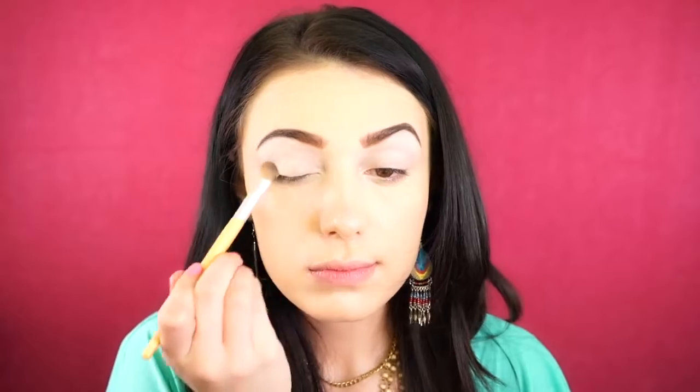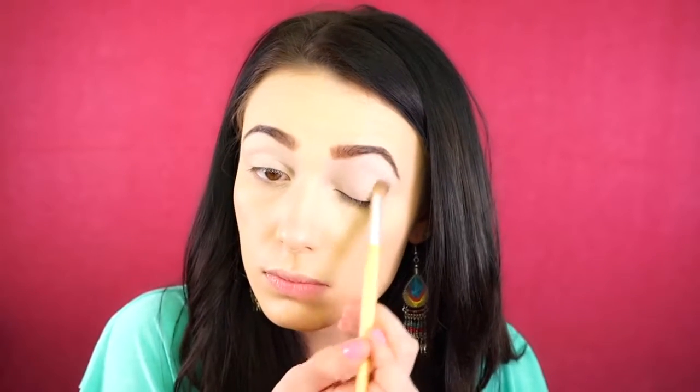Next, I'm going to be priming my lids with the Elf Primer, just spreading this all over and blending it out, and then I'm going to set it with that translucent Elf powder I used before.